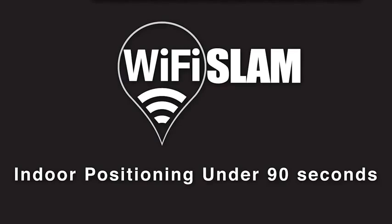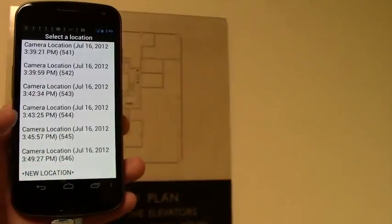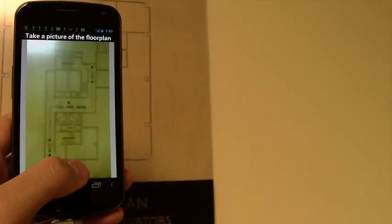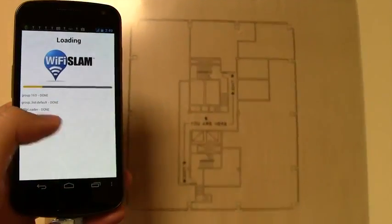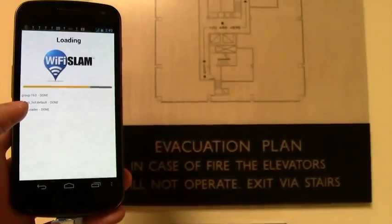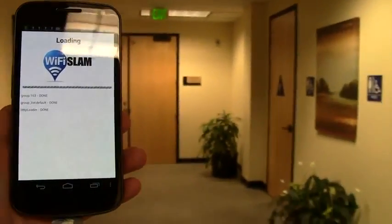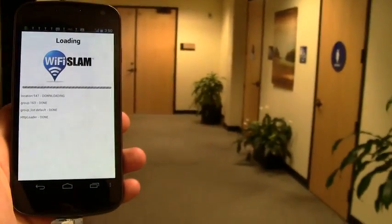Welcome to Wi-Fi SLAM Indoor Positioning in under 90 seconds. With Wi-Fi SLAM's new SDK, indoor positioning is now easier than ever. In this video, we will take you through the entire process. We start by taking a picture of the emergency exit map to be our floor plan. Then we'll do a quick calibration run and demo live indoor positioning. All you need is your Android phone.